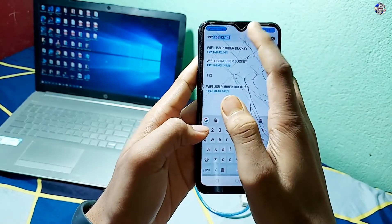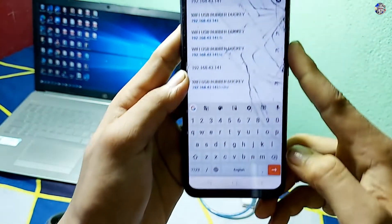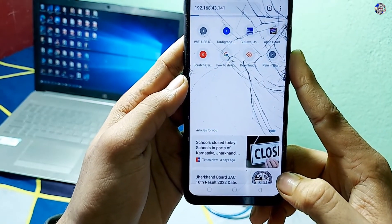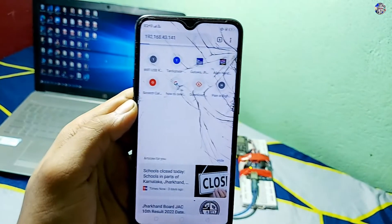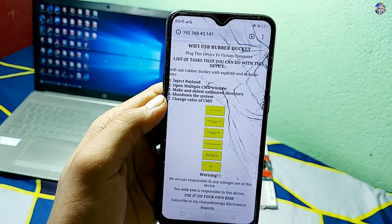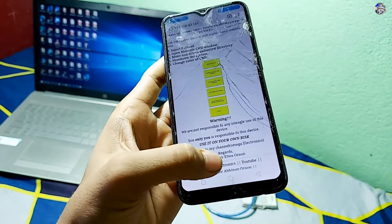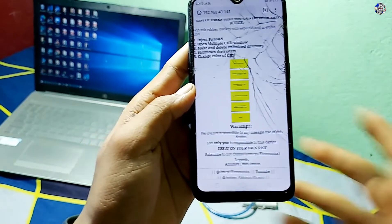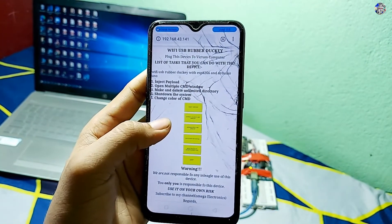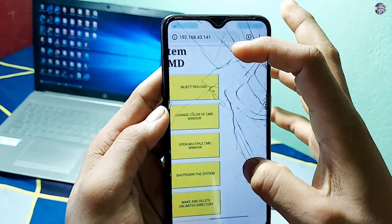Here you can see that I am connecting my device to the same network. I have turned on the hotspot through which this NodeMCU will connect to my network. Then I will write the IP address which I have to enter — the website is being hosted at this IP address by the NodeMCU.